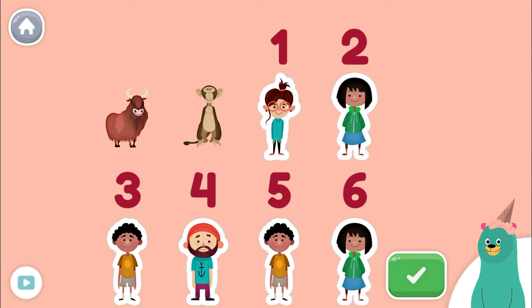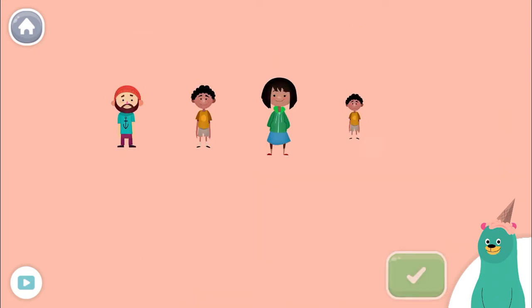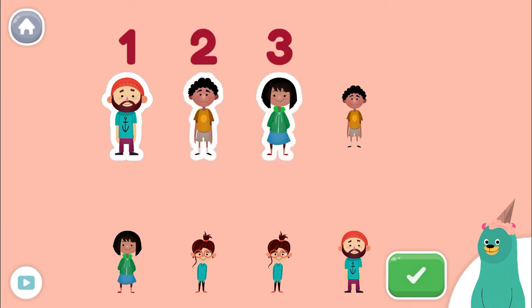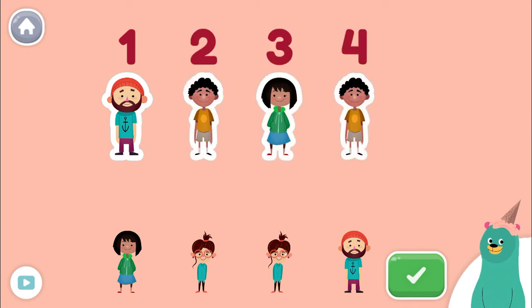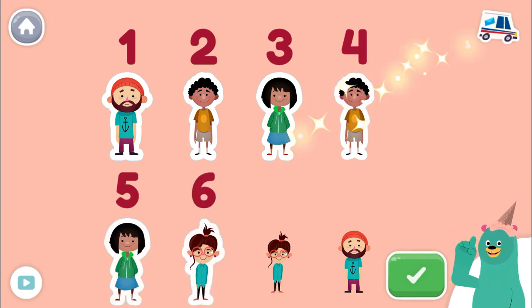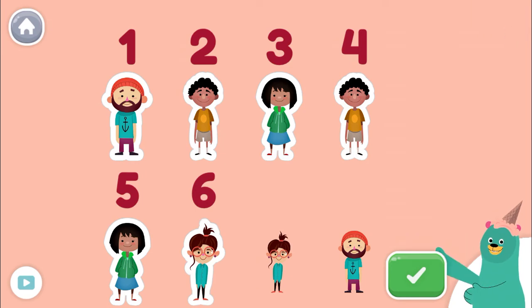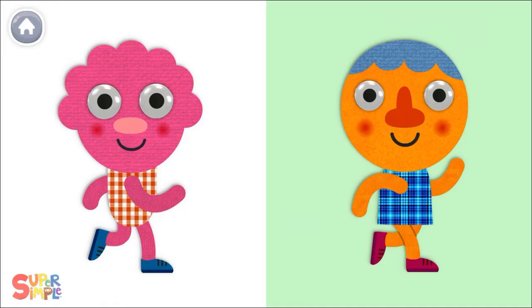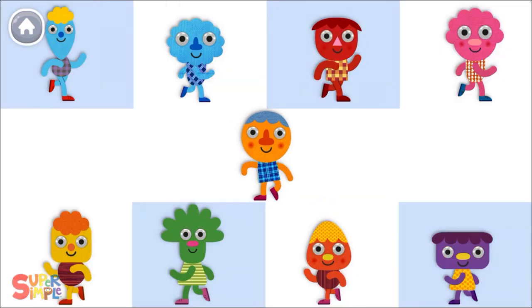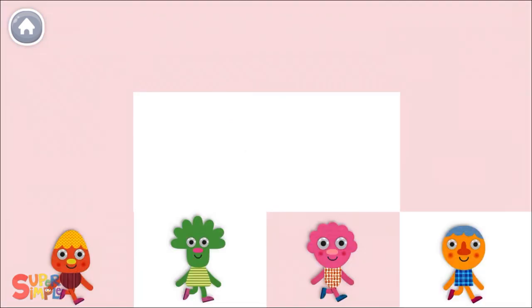Now listen carefully to the next instructions. Tap only six people. Tap the green button when you're done. One, two, three, four, five, six! You did it! You counted only six people. Let's count some more! One, three, four, five, six!